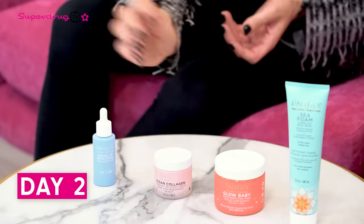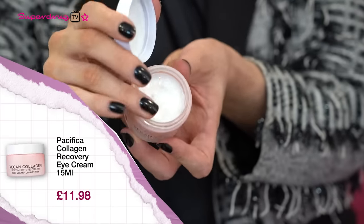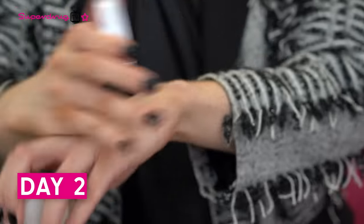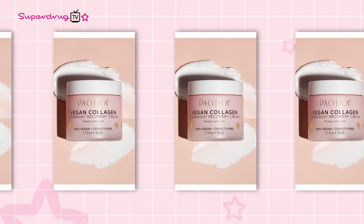Then we go into the vegan collagen overnight recovery cream, which is amazing to partner with your retinol. The benefit of vegan collagen is it comes from a fermented plant source instead of animal sources, and it will give you that glow and hydration which is so essential. For day three and day four, this is our recovery time zone. In the PM, we go with that delicious Seafoam Cleanser and then in with the vegan collagen overnight recovery cream.